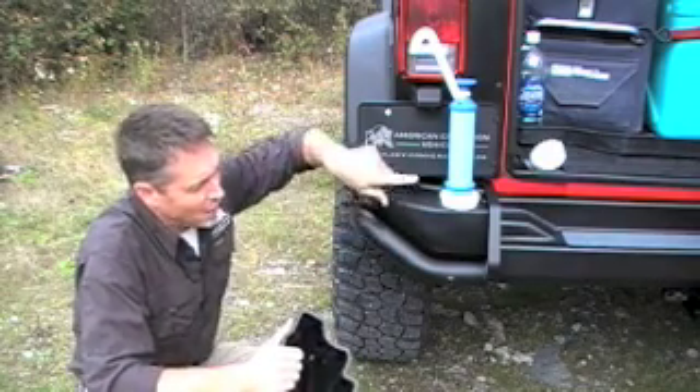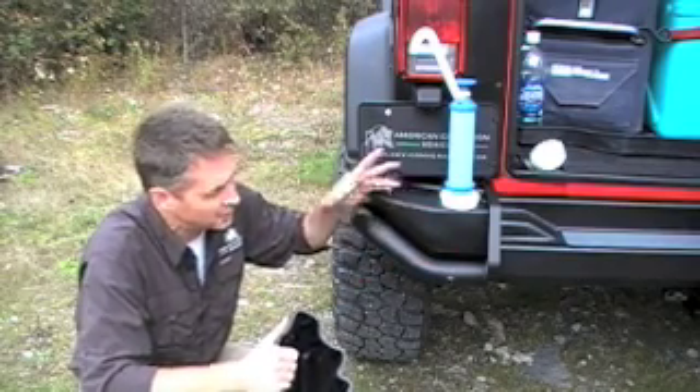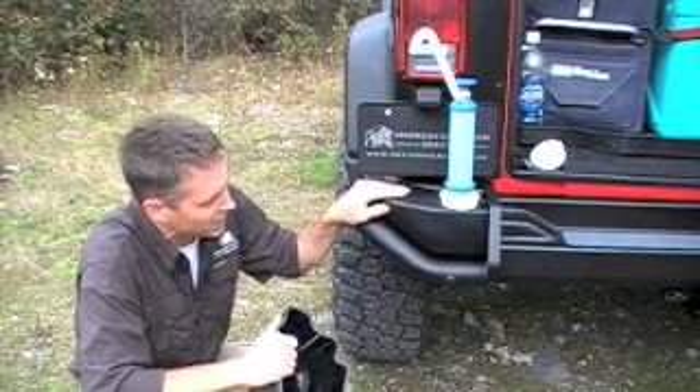To fill both tanks, you actually do it from only one side — the tanks are plumbed together. To get the water back out, there's an optional pump that you can screw in to use in camp. A really functional feature that a lot of people like to have when they're camping.